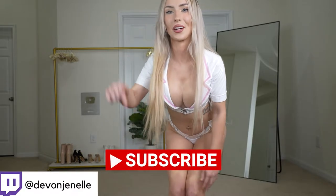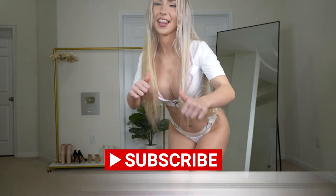But before we get started, please don't forget to subscribe, turn on post notifications and like the video.